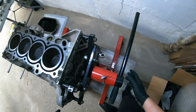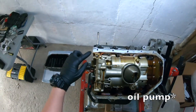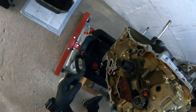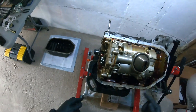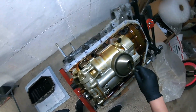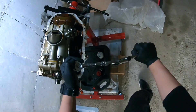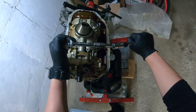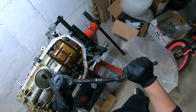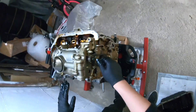Let's get it. First thing we have to do is flip this motor around. We're going to take this oil pan off — it's just a few simple bolts right here. Eventually we'll probably have to take the oil pump guide. We have 14-millimeter bolts and 12-millimeter bolts right here.